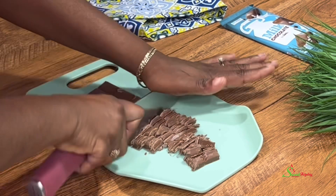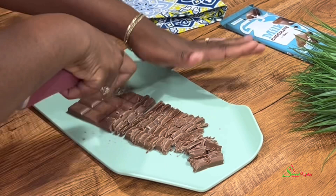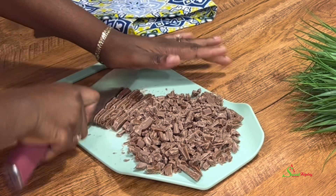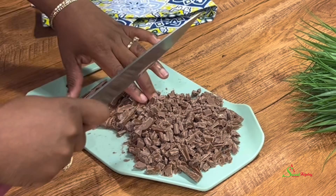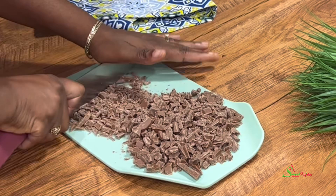I'm going to cut it into pieces so it'll melt quicker in our cream. Now if you don't have heavy cream, you may go ahead and use milk, but you will have to use half the amount and also double the amount of chocolate. At the end of the day, you add the chocolate into your milk or cream until you've reached your desired consistency.